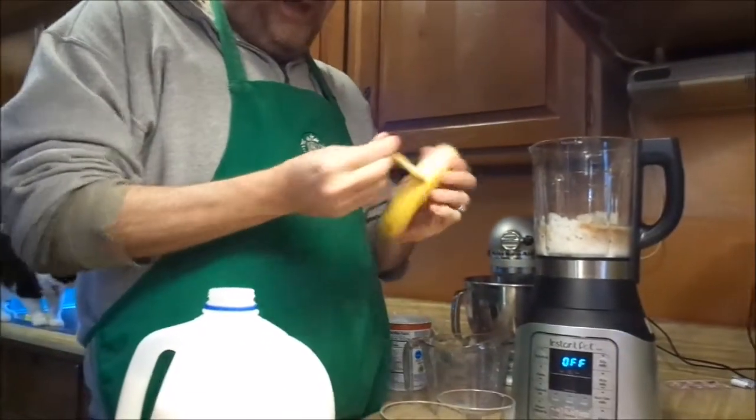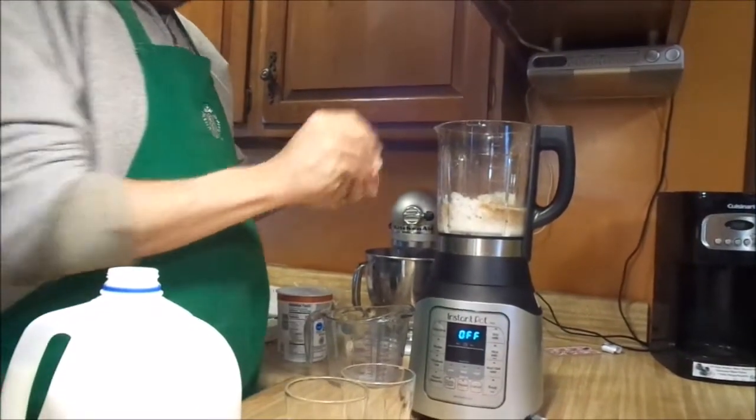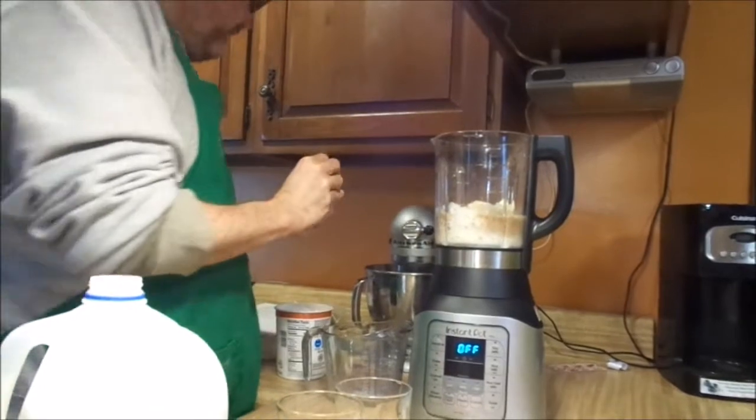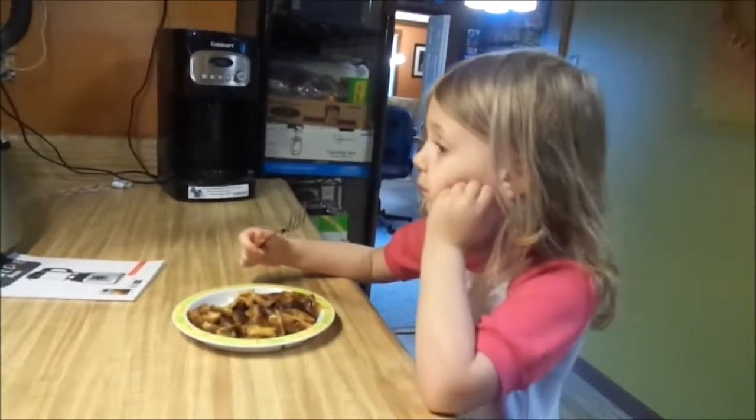I want some bananas. A highly resistant banana. It says to slice — there we go. Am I missing anything? I don't think so. I don't think so either.